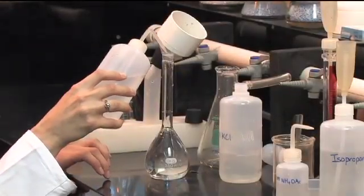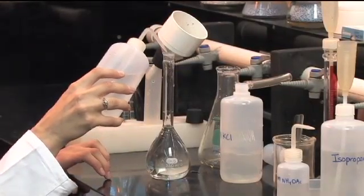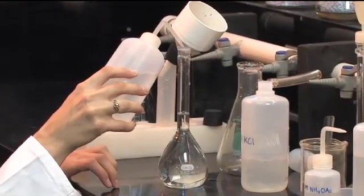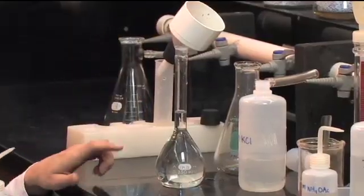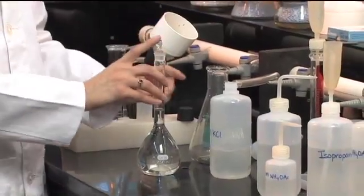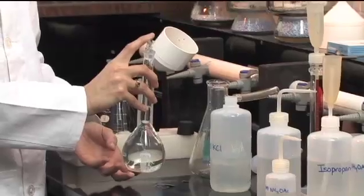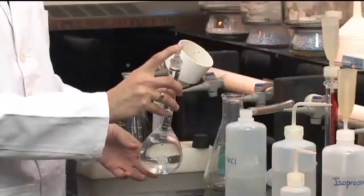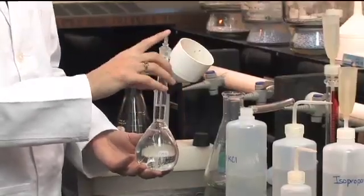Once we've made it up to volume, we need to mix it. Stopper it up, and when mixing volumetric flasks make sure the air bubble goes all the way to the bottom and all the way back up to the top of the neck so that it's thoroughly mixing. It's safe for most solutions to invert it 15 to 20 times for full mixing.